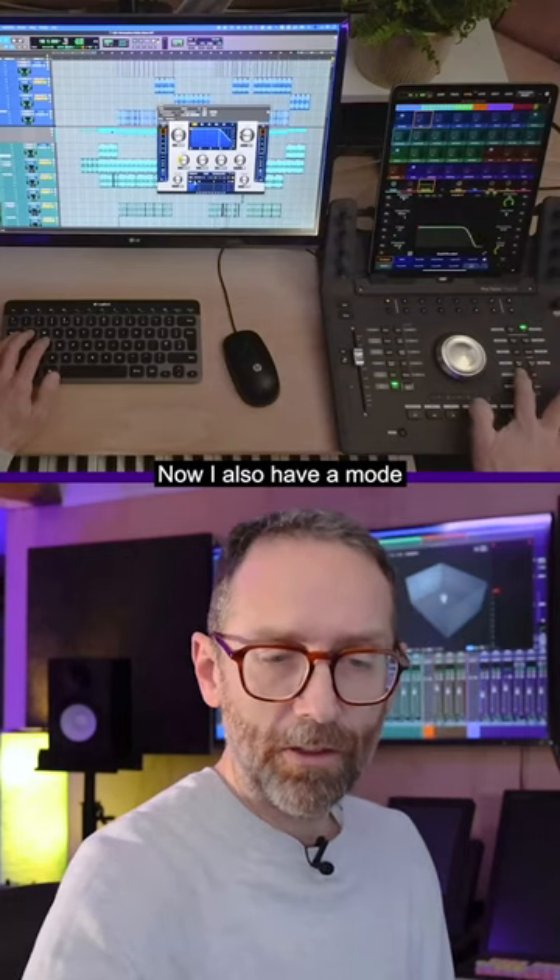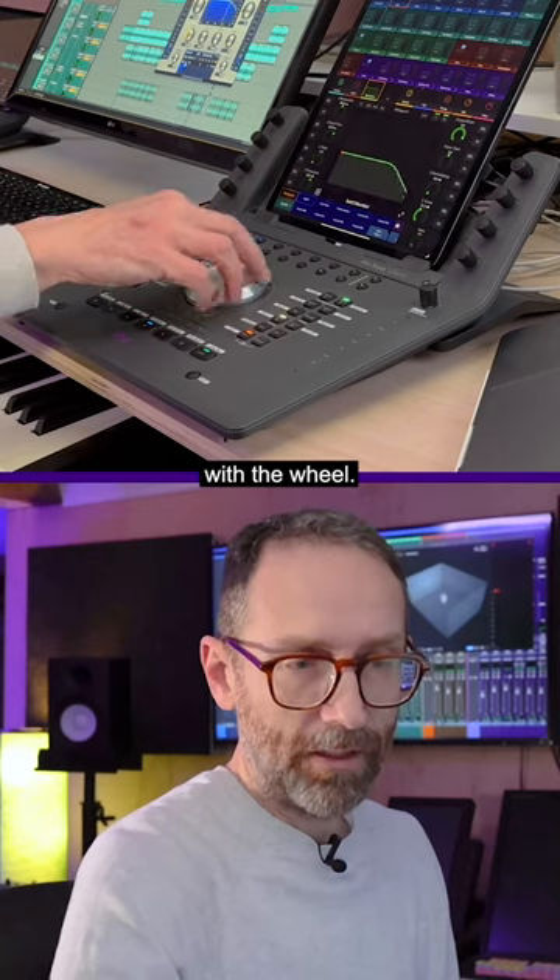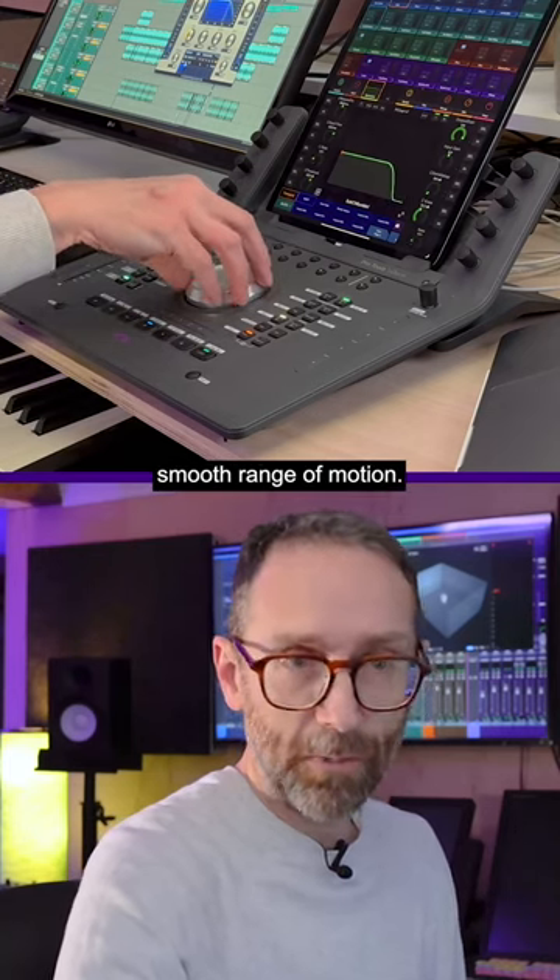I also have a mode set up for my wheel where I can do the same control with the wheel, to get a really nice smooth range of motion.